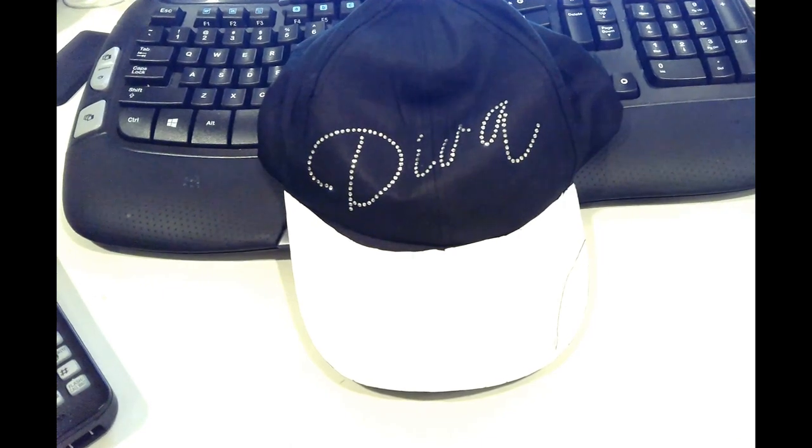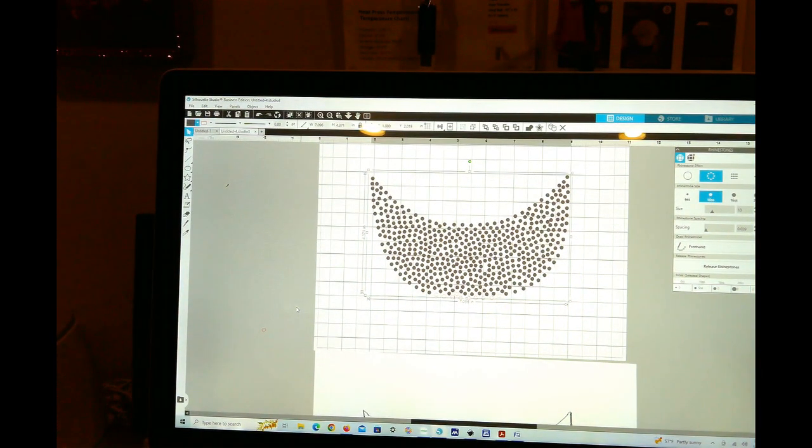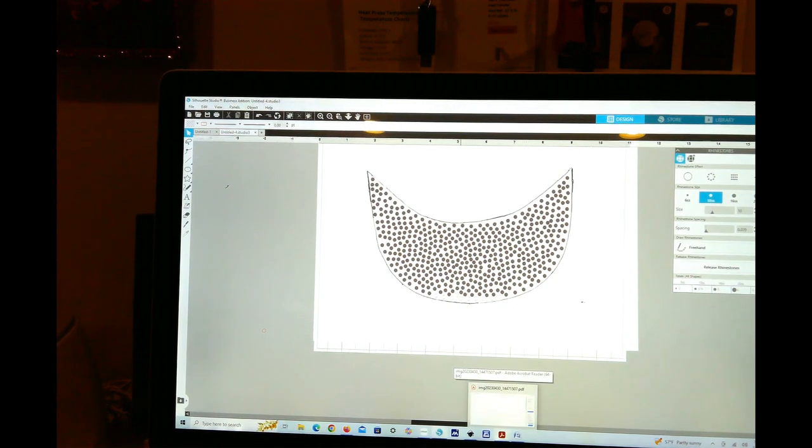Then I brought it over into Silhouette. I pulled the file over — I had to look at various videos — but I grouped the whole thing. I selected the whole template, which is this one here. Once I brought it over, you can see it can fit right in there. I made the colors gray so we can see them a little bit, and I grouped it together. Then I went to the right-hand panel and traced everything so I can freehand duplicate and place the rhinestone holes.